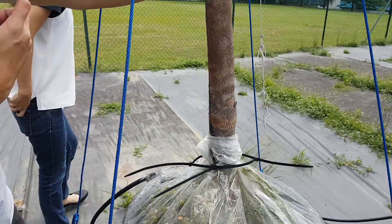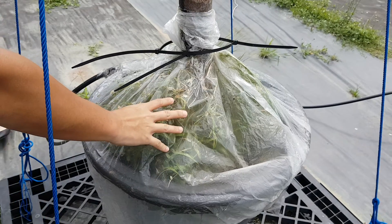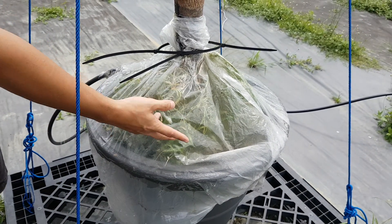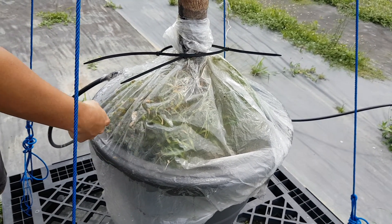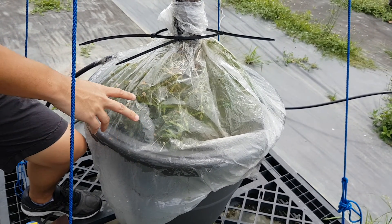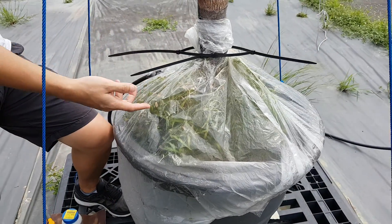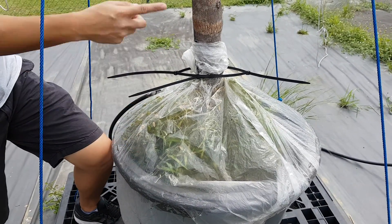The preparation of the trunk and the pot itself. What we do is wrap it up with big trash bags. This one has weeds growing, which shouldn't be the case. What we want is to prevent water loss through the soil — evaporation — so that all water loss is through the leaves only.